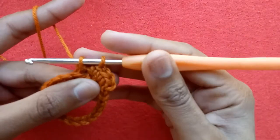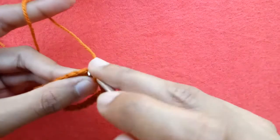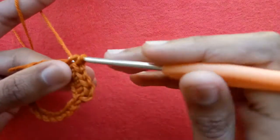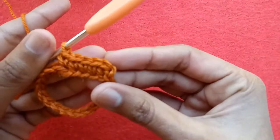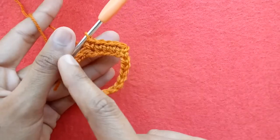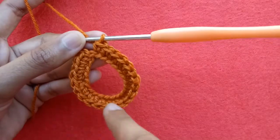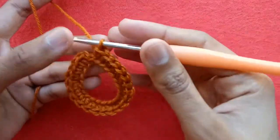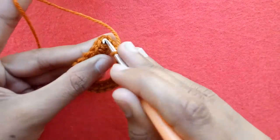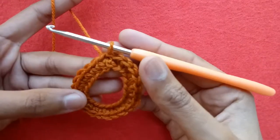Go into the fourth, pull the yarn and pull through 2 loops — this is our fourth single crochet stitch. Go into the next and make single crochet 5. In this way we are going to make our single crochet stitches all around. We have a total of 22 single crochet stitches at the end. Now go into the first single crochet stitch and make a slip stitch to finish your first row.